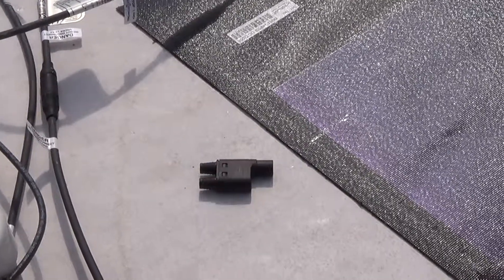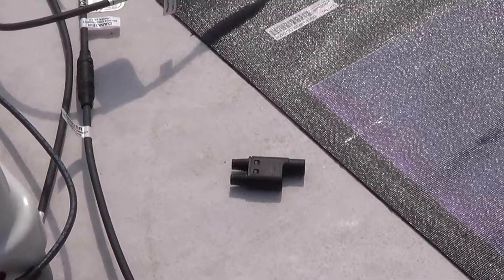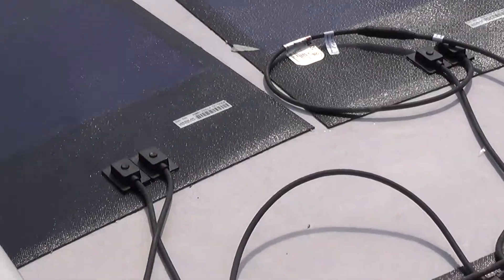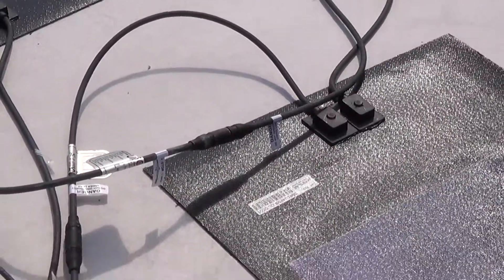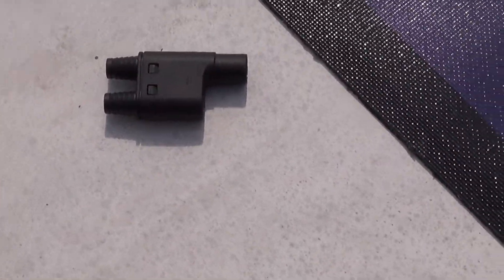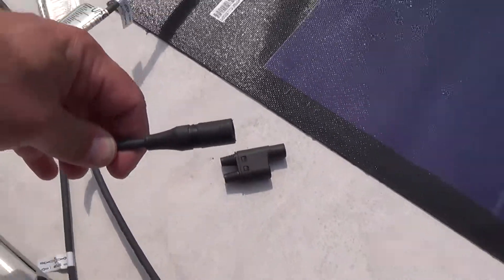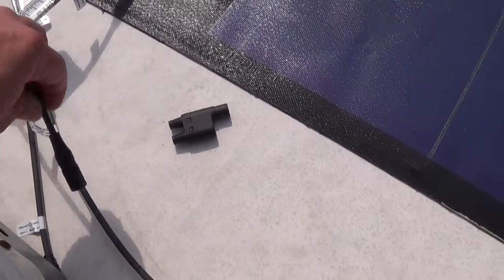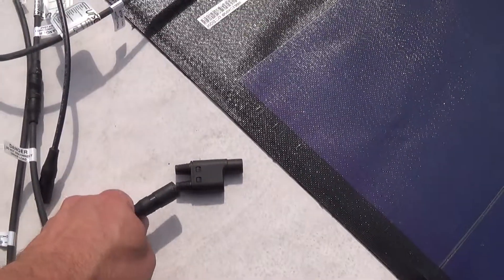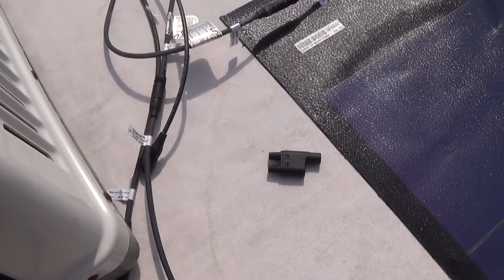I'm back up on the roof of my travel trailer. What I'm doing is connecting my solar panels up. I've wired these together in series so that they're putting out 48 volts. And then I'm going to use this little Y-connector to connect this wire from the other set of panels — it's just going to connect down to there. And then I'll run a long wire down to the charge controller.